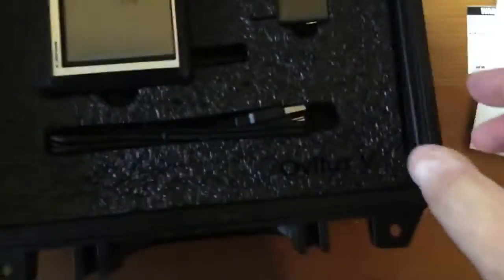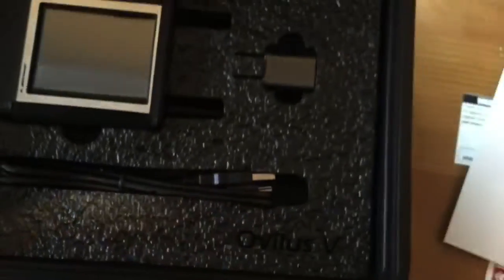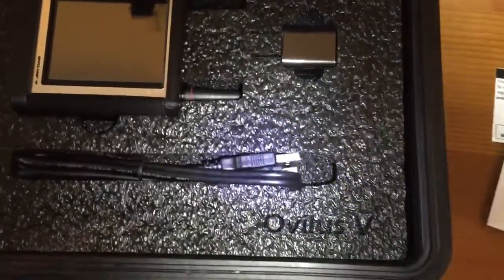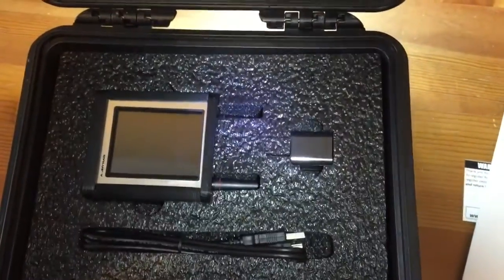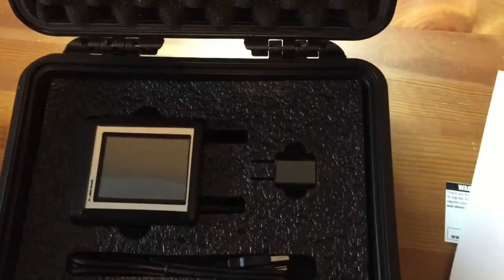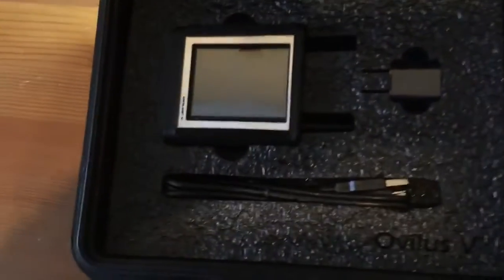Let's grab a flashlight to get some extra light on that. You can see the Obelisk 5 logo engraved in there. There is a charger, charging cable, USB cable, and the unit itself. Let's take those out and take a good look.